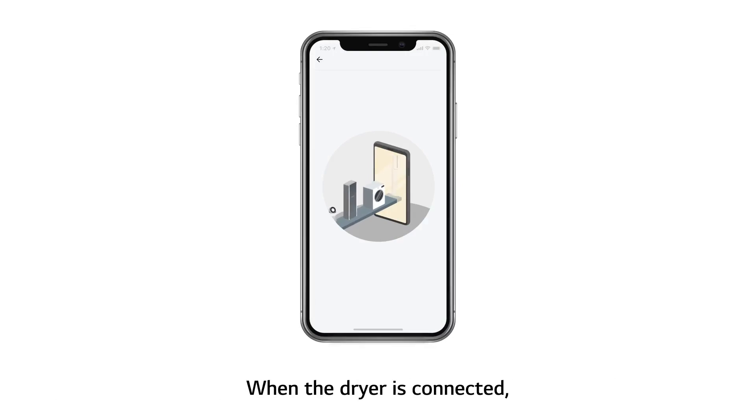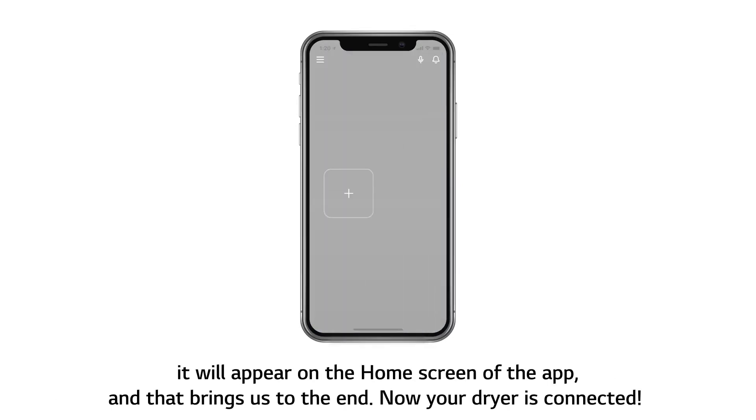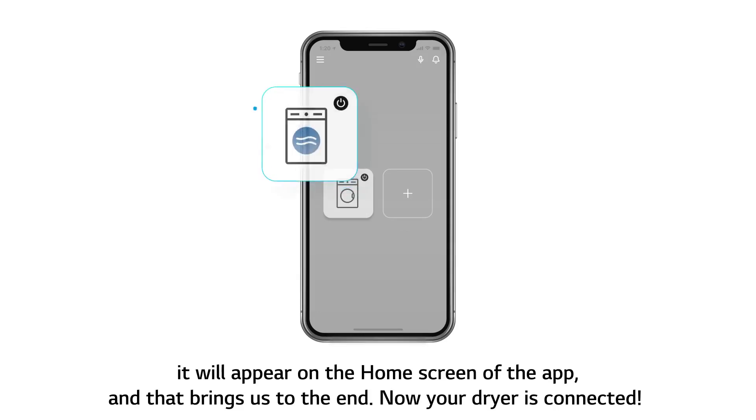When the dryer is connected, it will appear on the home screen of the app. And that brings us to the end — your dryer is now connected.